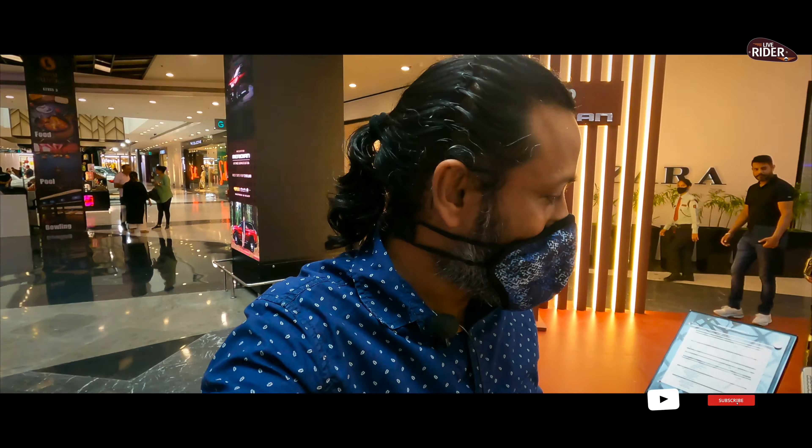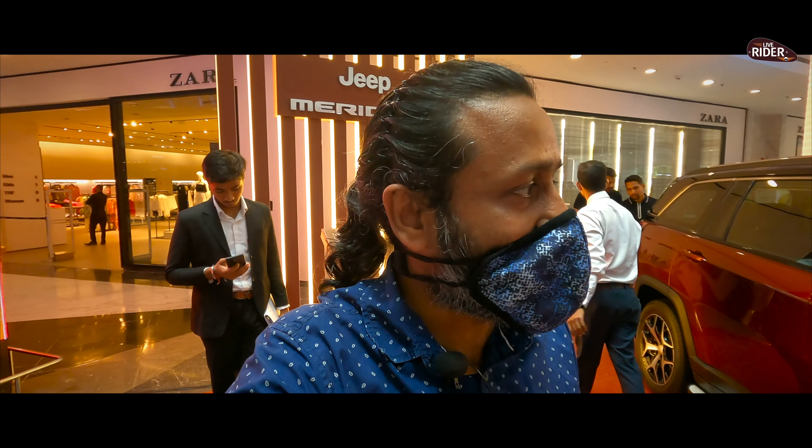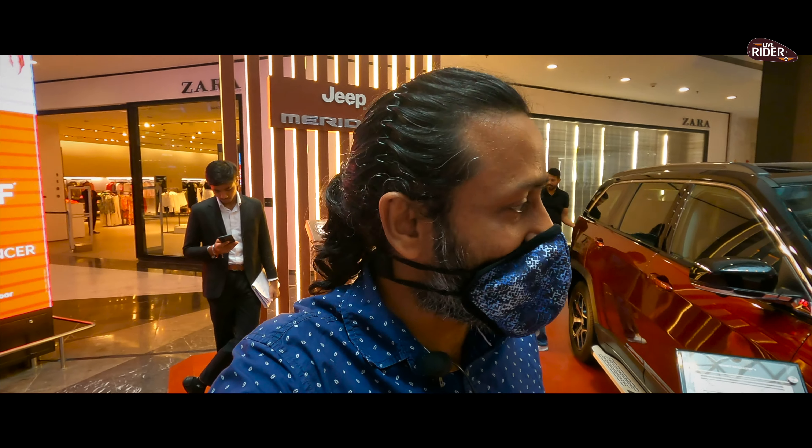I hope this video was good and this information will be helpful. What do you think about the Jeep Meridian? You can tell me, and if there are any questions you can ask me. I will give you more informative videos covering more automobiles, travel, and different stuff. Please like, share, comment, and subscribe to my channel.